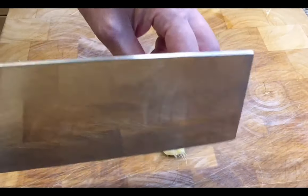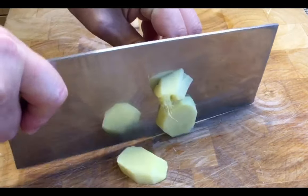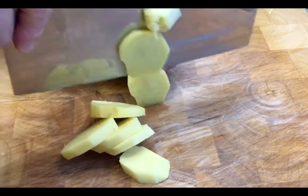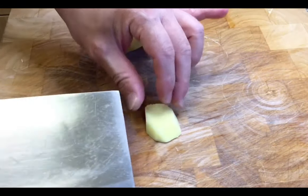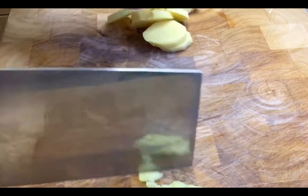Firstly, we're going to chop the ginger up. The reason why we are chopping the ginger is so that we get the bite in the sauce. You can choose to blend if you want to, but I prefer chopping the ginger up.